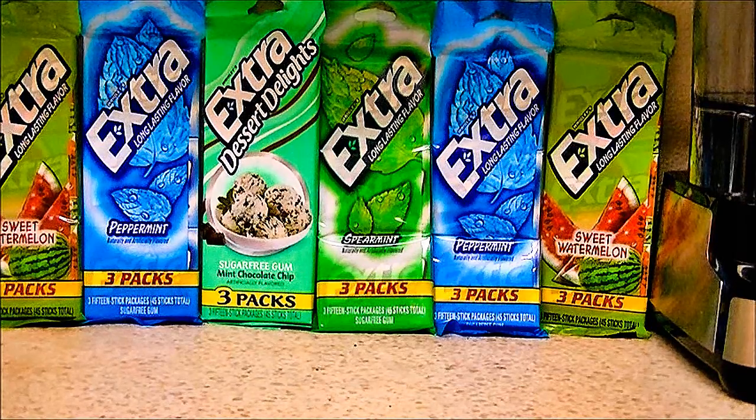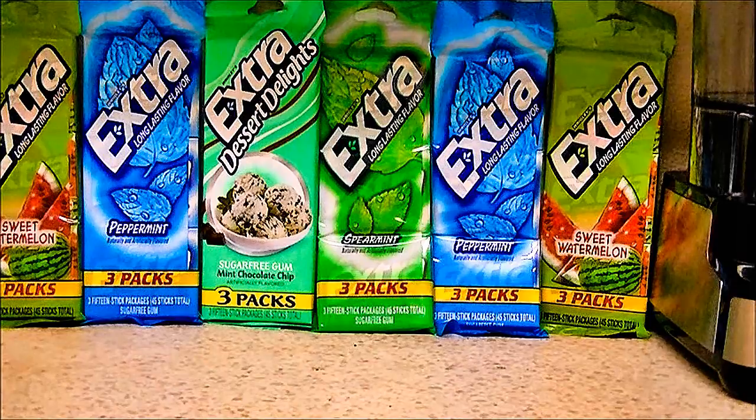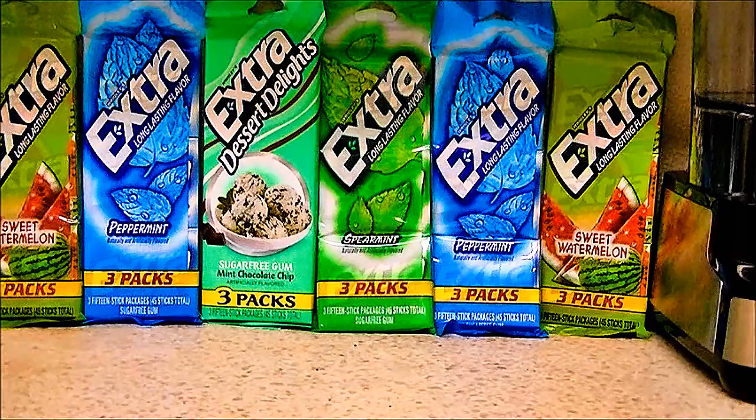Wrigley's Extra Gum comes in all types of flavors. The choice is easy, and the right choice is here to make.